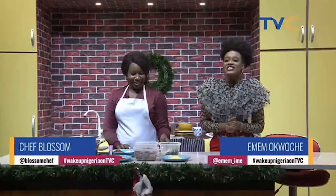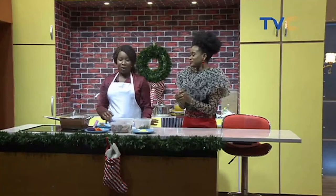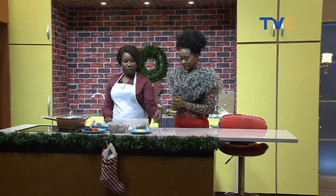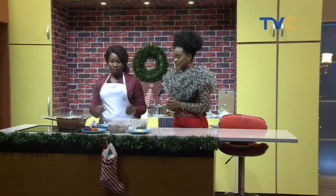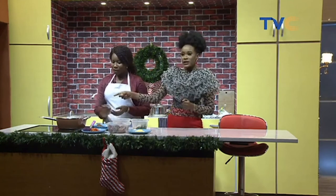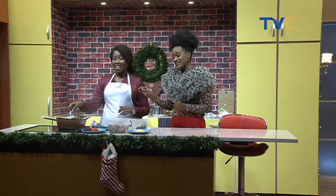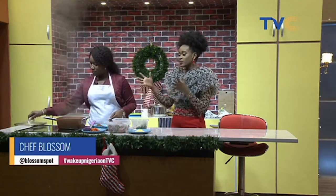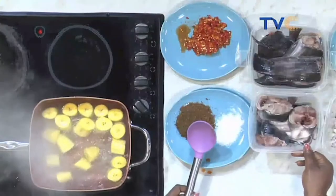Back here in the kitchen, Chef Blossom is steaming up our taste buds and we are making catfish pepper soup. The ingredients we're working with: catfish, onions, scent leaf, seasoning, scotch bonnet, pepper soup spice, salt to taste, and ripe plantain which is already cooking. It was important to wait and let you in on the full process for this catfish pepper soup so you can follow along.